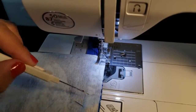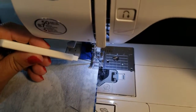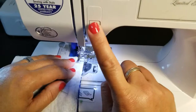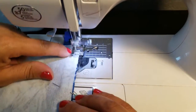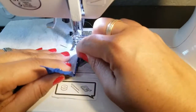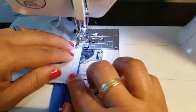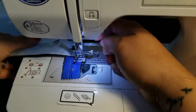Two ways to know the zipper is straight: one, keeping the walking foot riding right up next to the zipper; two, the guide marker rides right along the outer fabric raw edge. Always back-stitch when you start and stop. Remove the pin as you sew, just checking that your pieces stay lined up. Continue sewing to the end and back-stitch.